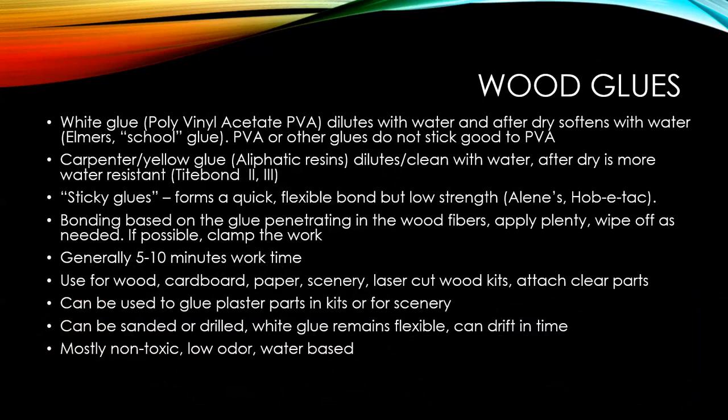The white glue — that's Elmer's glue, PVA, which is polyvinyl acetate. They all smell about the same. It dilutes with water. When dried, it softens with water again — that's what I was mentioning. It does not stick well to itself. It's also a bit flexible at the joint, so you're good in most cases.